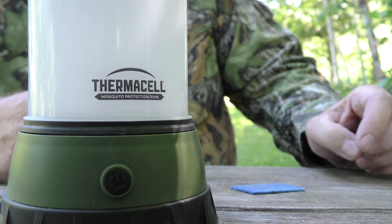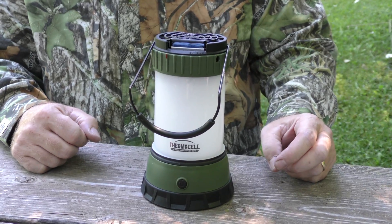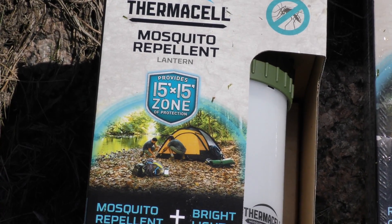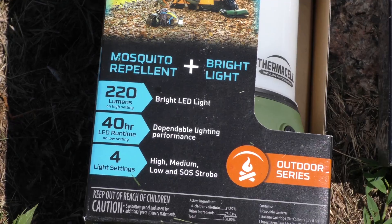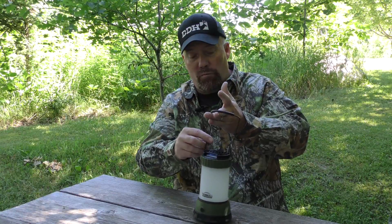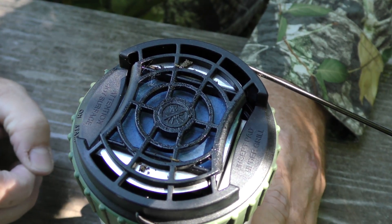This is called the Outdoor Lantern from Thermacell. They made this for campers, but it's awesome for deer hunting. It's a much bigger unit with a light built in, so you can use it as a lantern while you're walking. It throws a 15-foot radius, which is so much nicer for use in ground blinds. You can hang it from the top of your ground blind or just set it on the ground — just put the pad in front and hunt bug free.